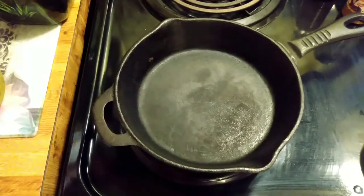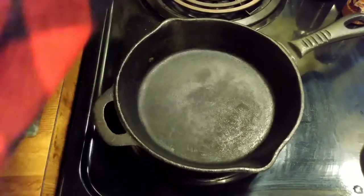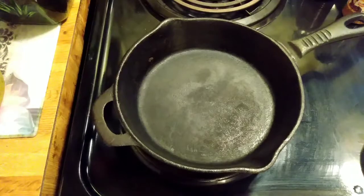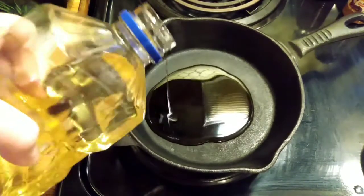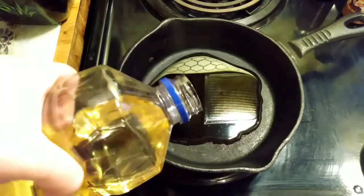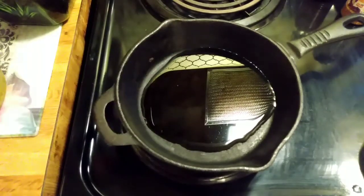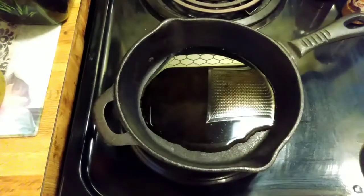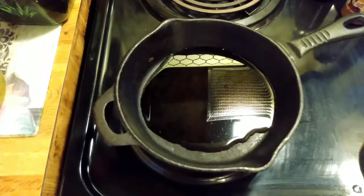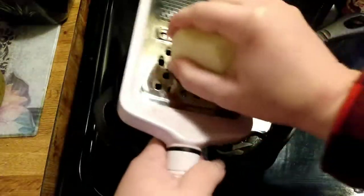I'm going to start by turning my burner on six and putting a good amount of oil in there. I have here two peeled potatoes, peeled and washed, and I'm gonna just grate those right into that frying pan.